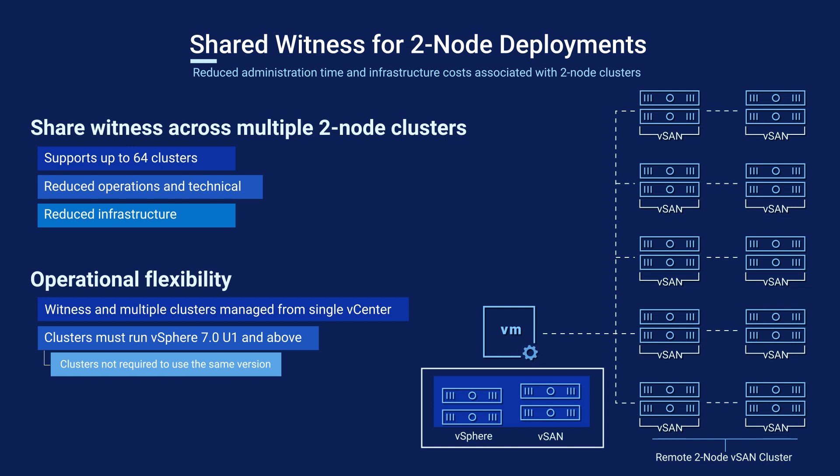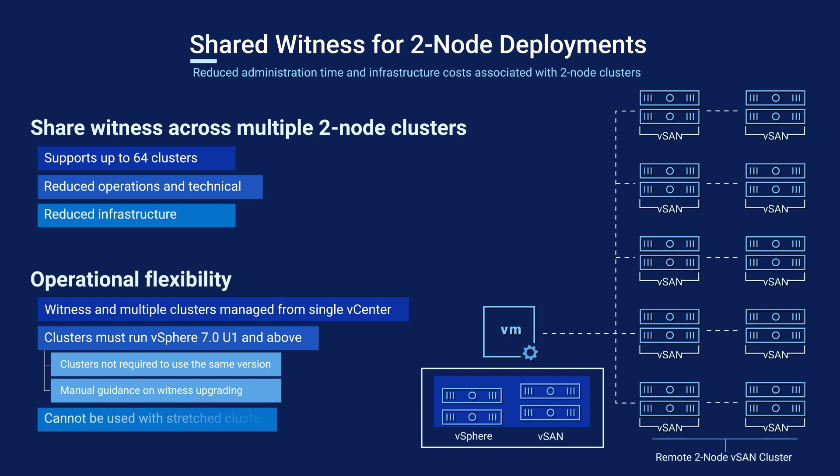Because upgrading the witness is slightly more nuanced, carefully reviewing the documentation prior to a witness upgrade is recommended. Bear in mind that a two-node cluster cannot be stretched across sites.